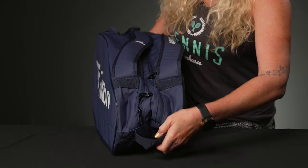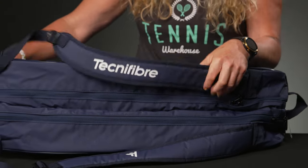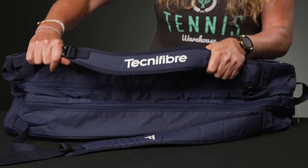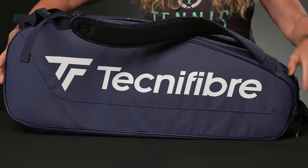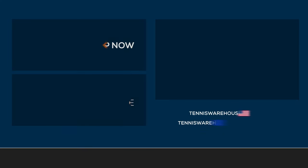If we take a look at the carrying features, we do have one single grab handle on the end for easy pickup, and then we have those backpack shoulder straps which are attached to the bag. They are well padded and adjustable for easy carrying. To grab a new Technofiber Tour Endurance Tennis bag, be sure to visit us at Tennis Warehouse, Tennis Warehouse Europe, or Tennis Only.